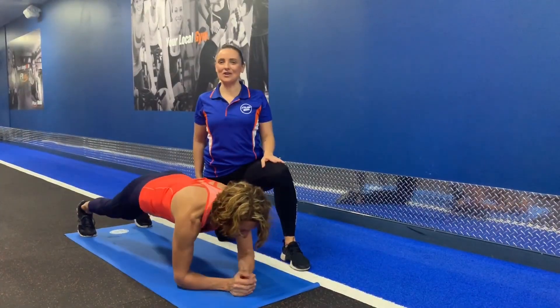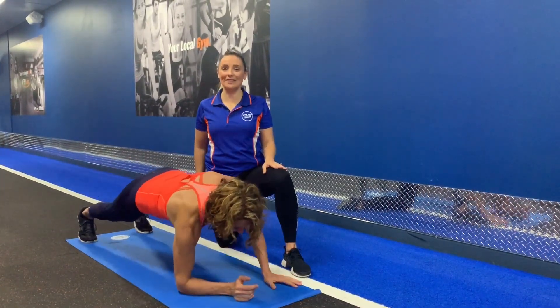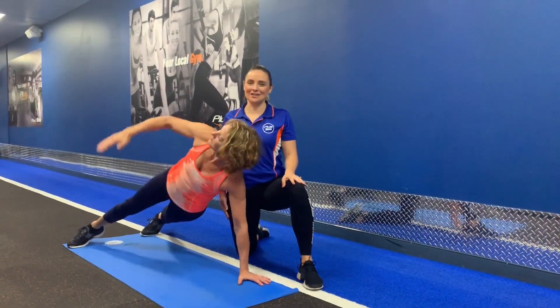If you still want to focus on your core, try plank variations which encourage more muscle involvement and spike the heart rate. Not to mention they're far more interesting than holding a plank for a minute on end.